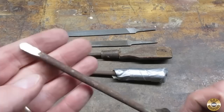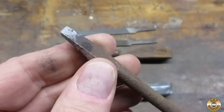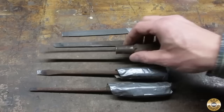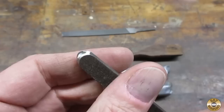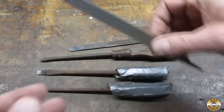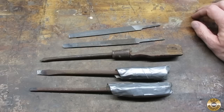I made them out of three old screwdrivers and two old files. I made a rounded tip tool, a chisel tip, a parting and grooving tool, a larger rounded tip — I just did that on my sander — and a larger chisel type tip.